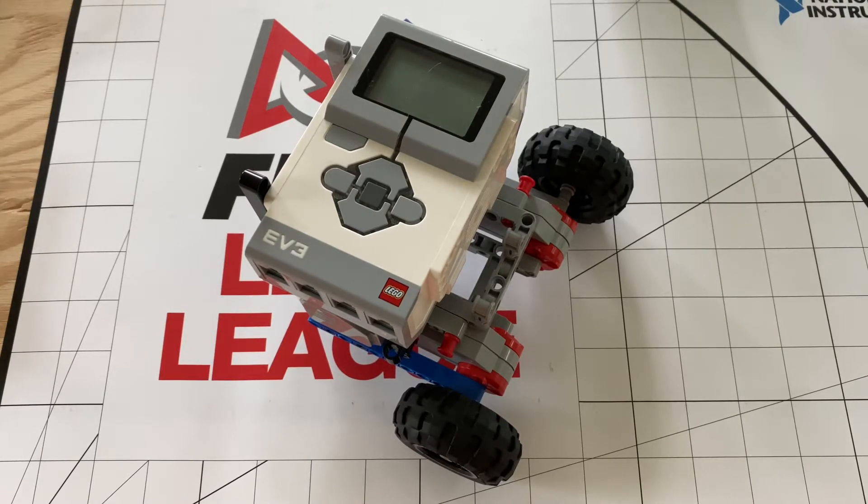This time it will be about box robots vs non-box robots. You probably hear this argument a lot because it comes up a lot in FLL. What really are the advantages of a box robot, or do they just look fancy? Find out in this video — I hope you enjoy!